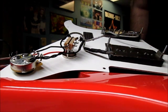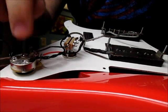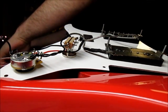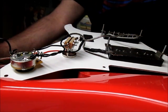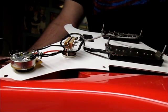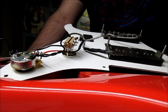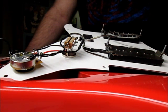Let me get the camera situated at a different angle. I have my soldering iron down here — I don't have a stand for it yet but I have one on order. I have a wet sponge to clean off any extra solder. If you don't know what iron or solder to use, I definitely recommend going to StewMac.com or AllParts.com — both are very good for guitar parts and luthier-style products.